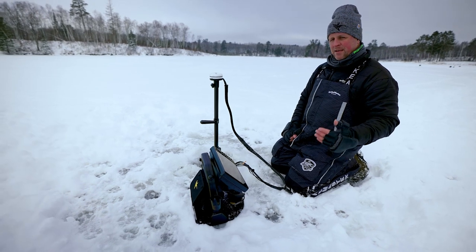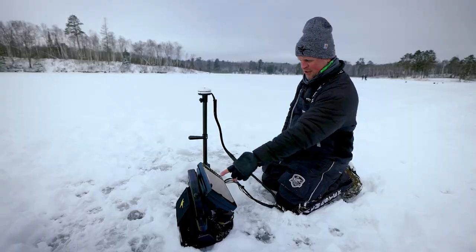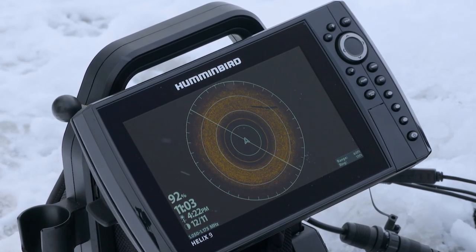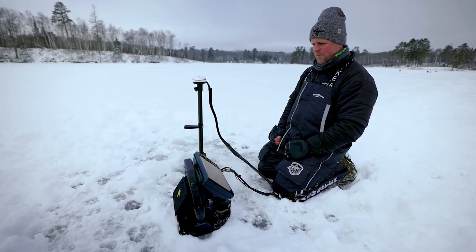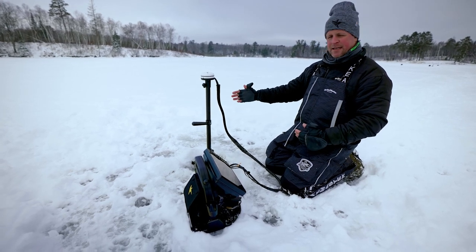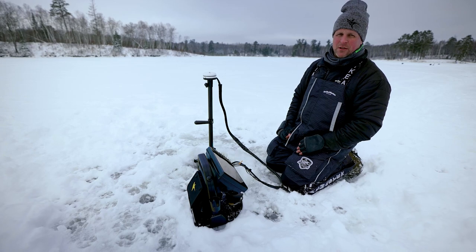Number three: cover. Is there a crib down there? Is there standing timber? Is there a log, such as is the case right here? A weed edge? Big boulders? Small boulders? All that information lays out around you in pristine clarity. So you're able to understand why fish are on a particular spot and then take that information and apply it to other parts of the lake.